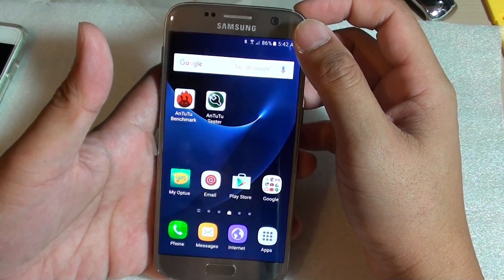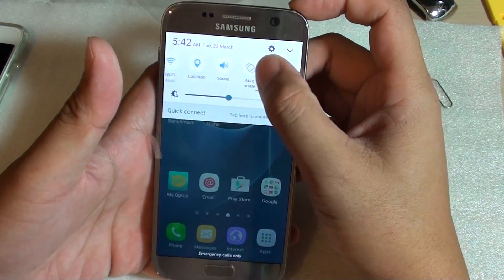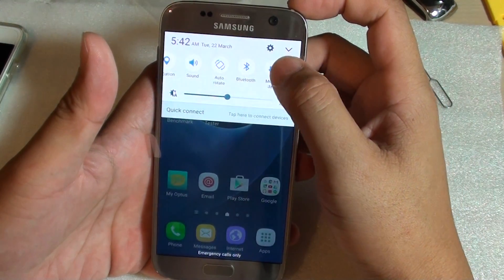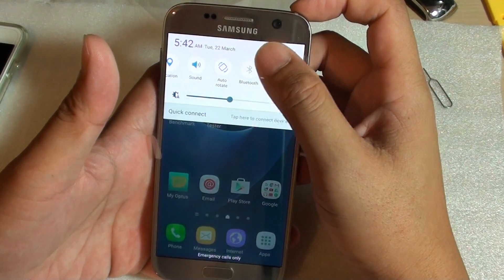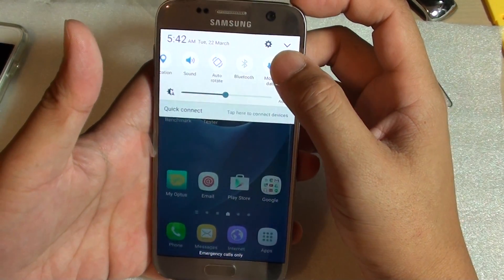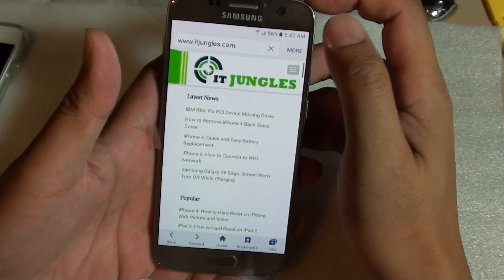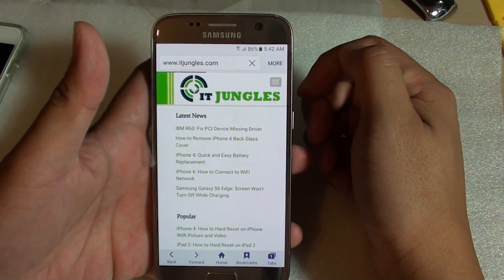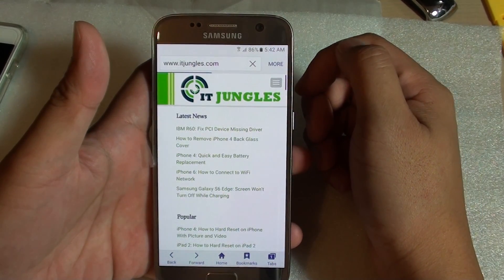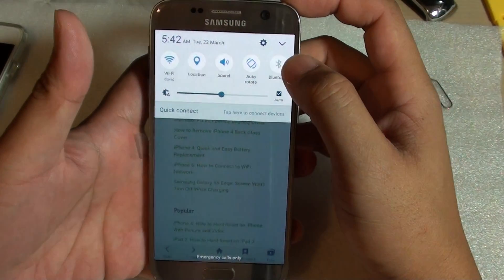First, make sure you check to see if Bluetooth is on. If you have Bluetooth on, you may have an issue, so make sure you turn Bluetooth off. Once Bluetooth is off, try to browse a web page and see if it goes faster. Drag down the notification bar and turn off Bluetooth.